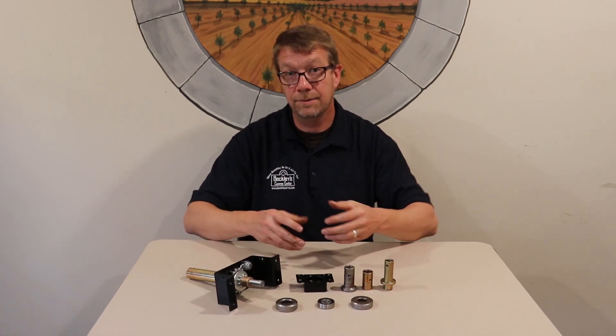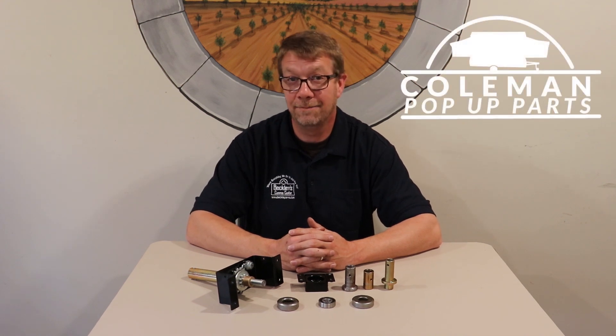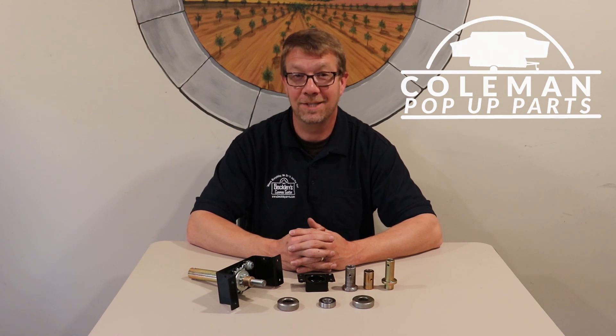You can find these bearings and a lot more Coleman Fleetwood products at our web store at colemanpopupparts.com. Thanks for watching, please subscribe to the channel, and we'll see you next time.